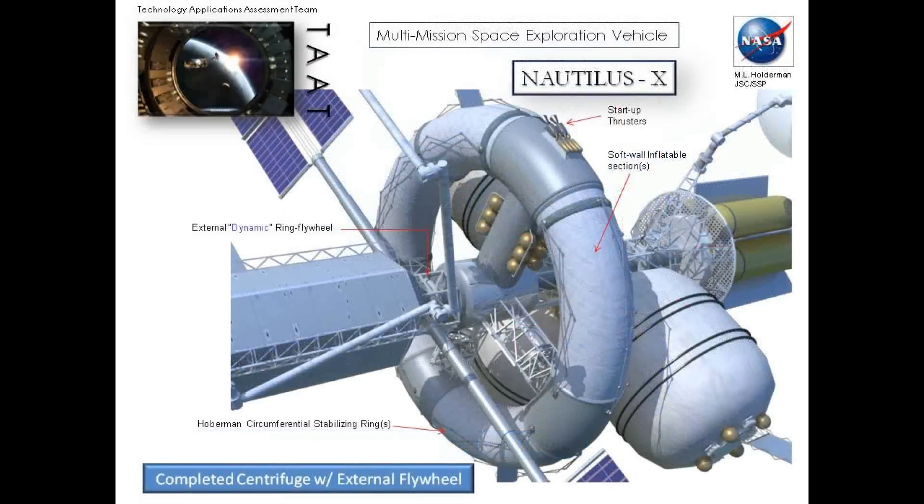Now we're starting to get into a little bit of the details here, and you can see right off the bat the TransHab-type modules that we've accommodated in the overall layout of the structure. There is an annotation to the external dynamic ring flywheel — you can barely see it down there. You'll see our first demonstration on the ISS for eccentric fusion, which will become more evident in the backup charts. That basically takes out the mass rotation.